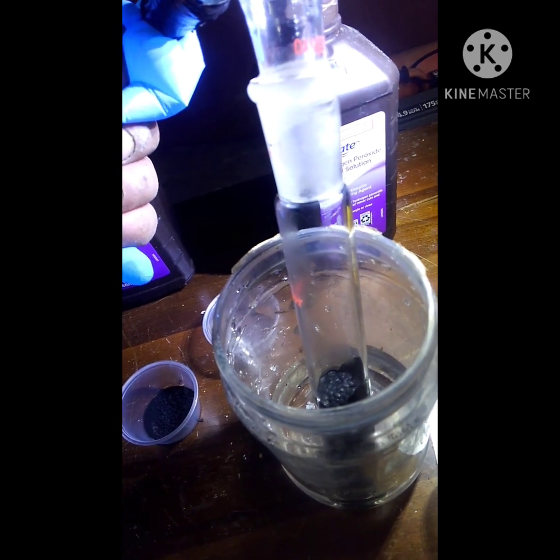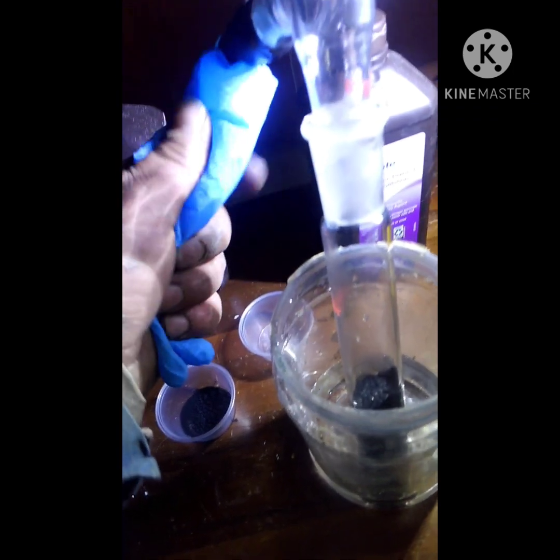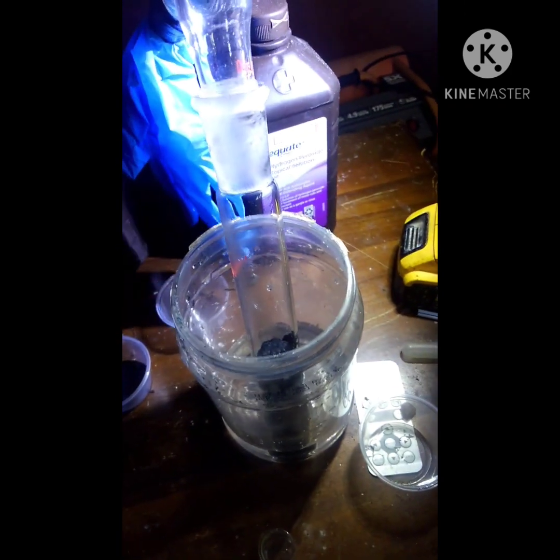It looks like it's done reacting. There's not a ton of hydrogen gas in here, but it's enough to make the glove go up and down — so it's sealed for sure. I'd say about that much under pressure, and that was the unconcentrated one. Now I'm going to clean this up and start over with the concentrated version.